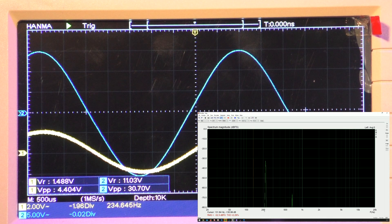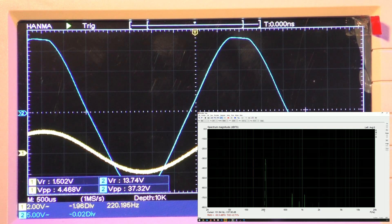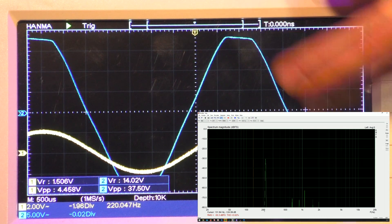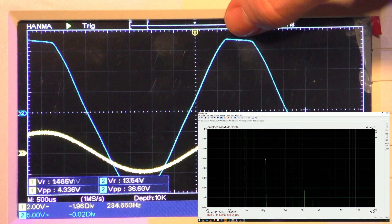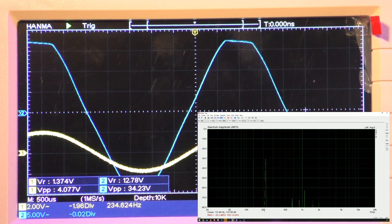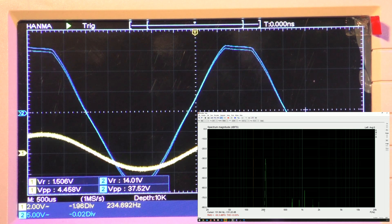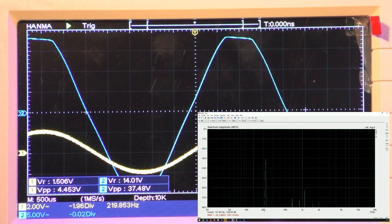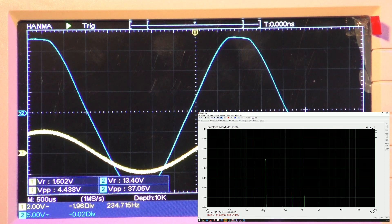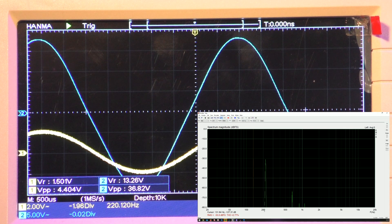Now we're at about 15 to 30 volts peak to peak. Here we can see the top and bottom clipping — this is the maximum output power, the limiting value for the tube to operate in an undistorted manner, its typical working condition. I'll turn it down a bit so we're just at the edge. Let's take that value.